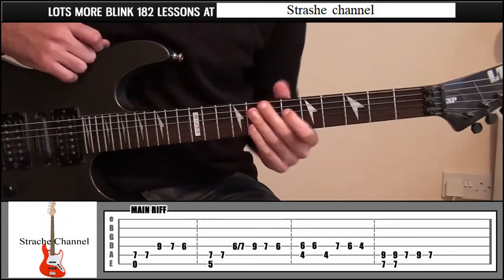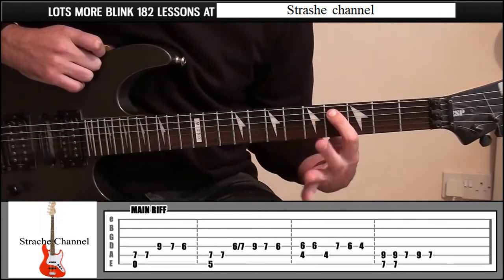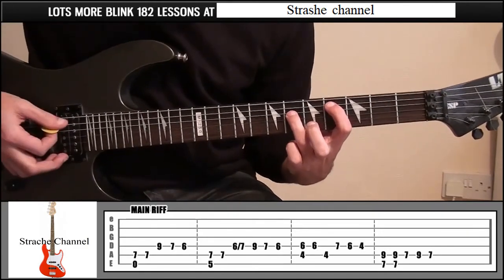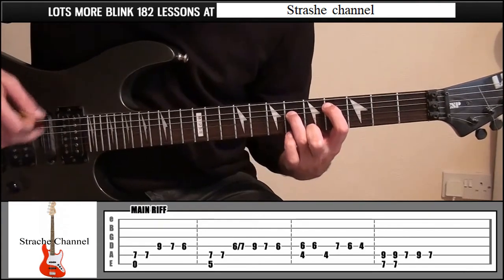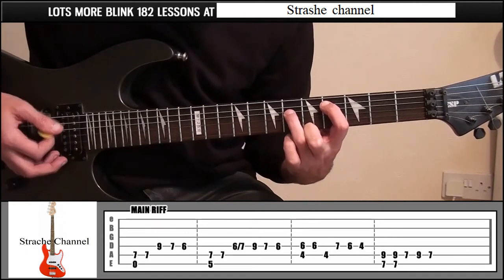From there, index finger down to fret 4, string 5, and your ring finger on fret 6, string number 4. We're going to play those two. Then leave your fingers where they are — play string 4 and then string 5.